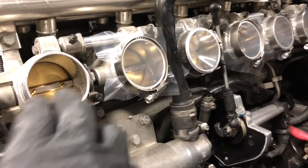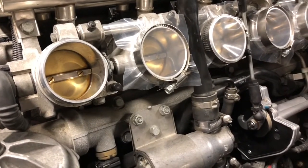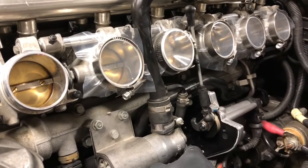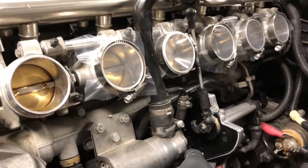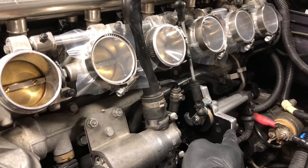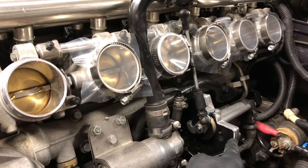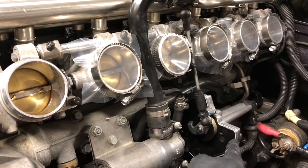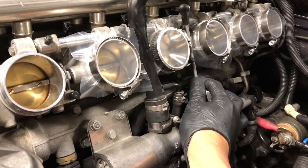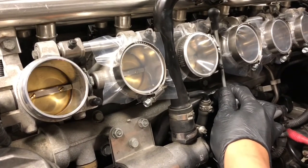In this next segment I would like to take the time to talk about the throttle body. The S54 engine is unique because it implements an independent throttle body design. The purpose of the throttle body is to allow or restrict the amount of air entering the engine. With more air entering the engine the faster the engine will spin, and as you limit the amount of air it will slow down.